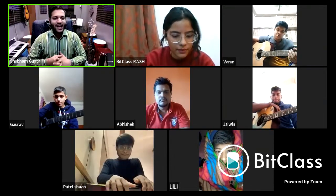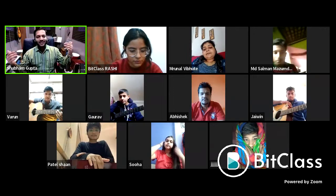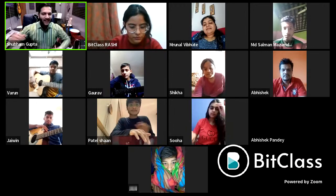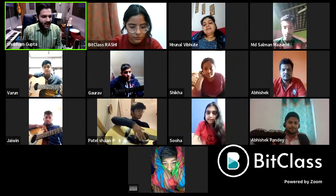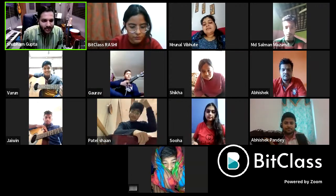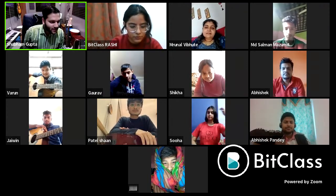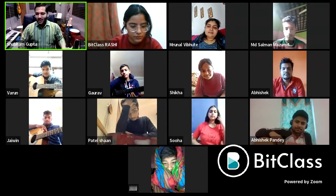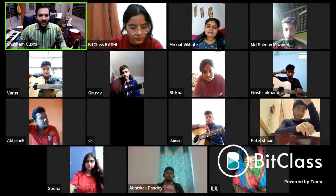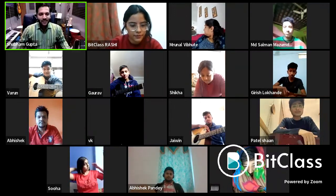I want everyone on camera. I don't like teaching a black screen — I want to see everyone. Come on, everyone, you have such good faces, so get on camera. I can see Varun, Abhishek, Shaan, Gaurav, Mrunal, Soha, Salman, Shikha. I'm taking sessions back to back and I love seeing new students.